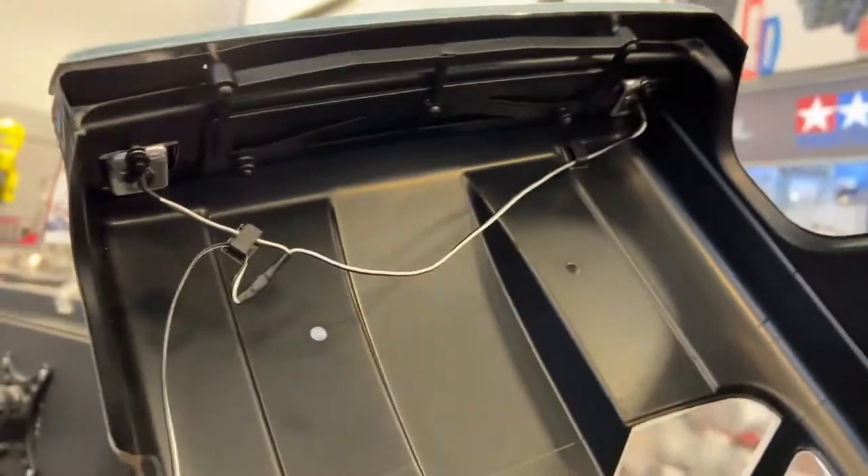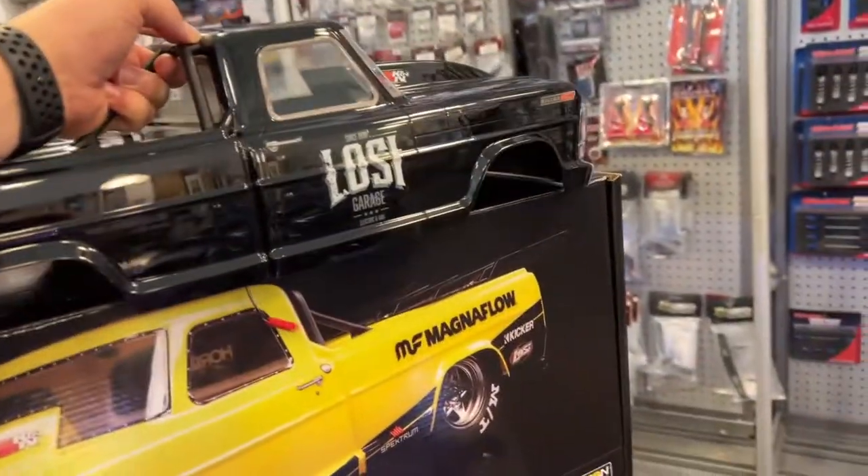Let's remove this body — it does have lights. I'm going to try to go nice and easy with the interior. Let's take a look at what's inside.